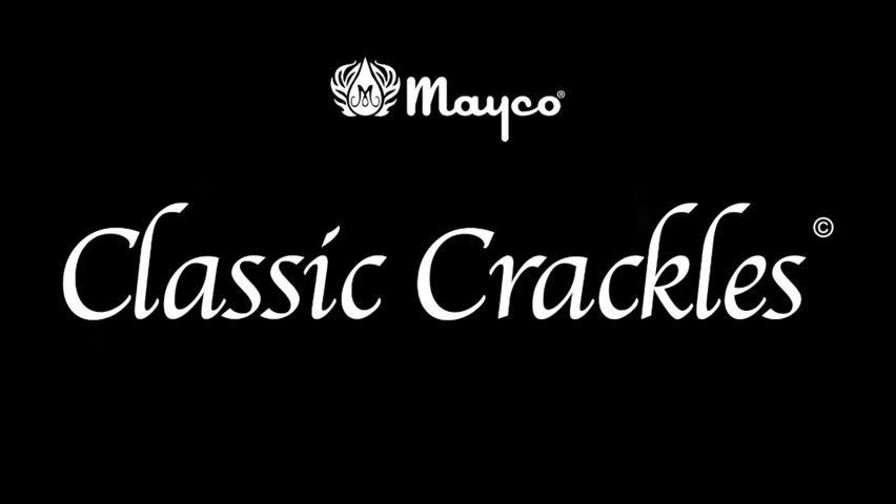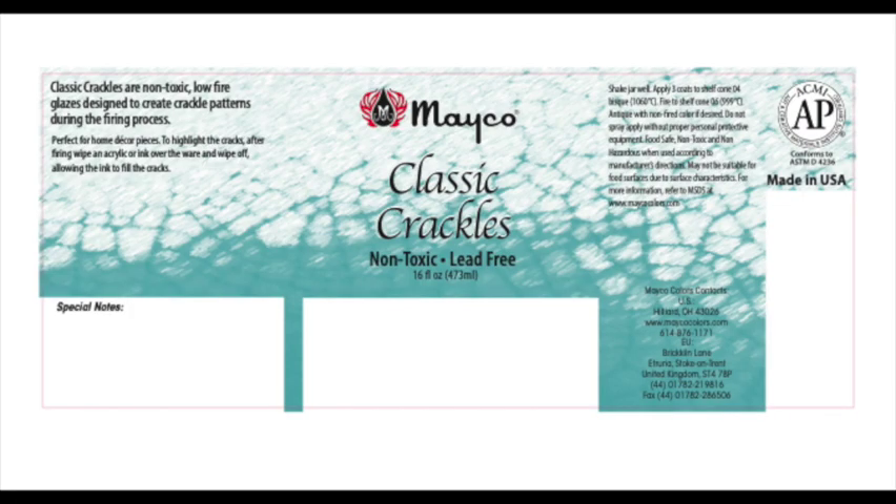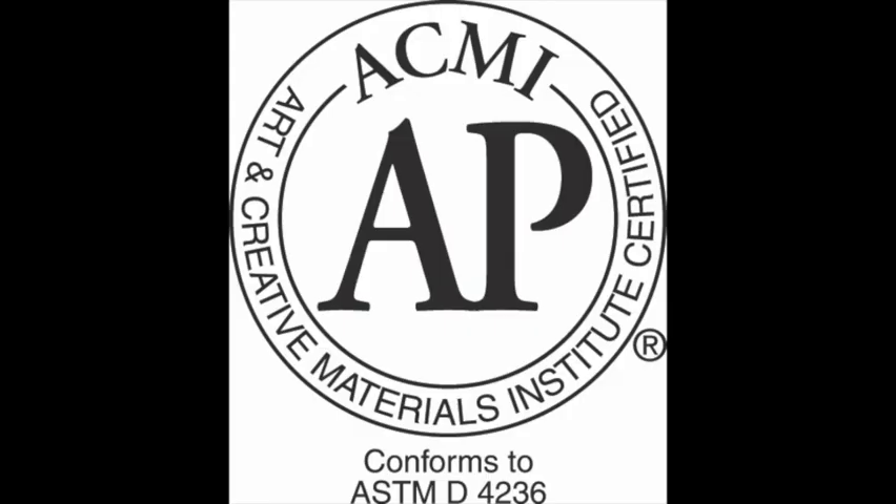Classic crackles are designed to create crackle patterns during the firing process, traditionally used to create a vintage or antique appeal. Classic crackles are non-toxic, lead-free, and a low-fire glaze. Notice the AP seal, which indicates non-toxic and lead-free.